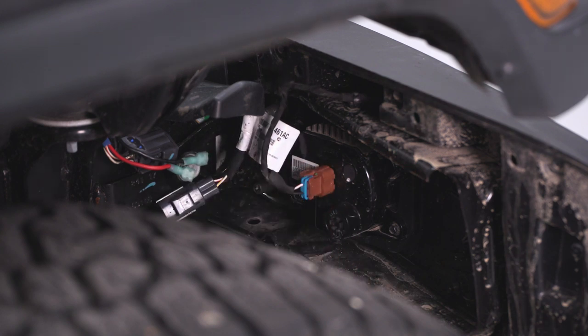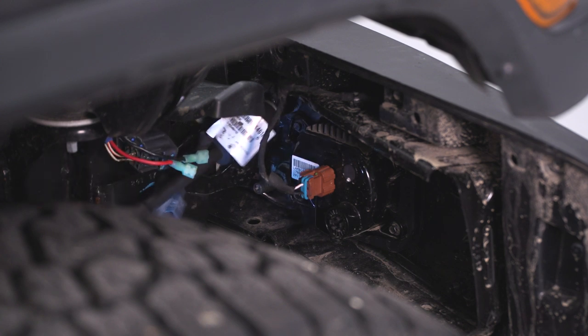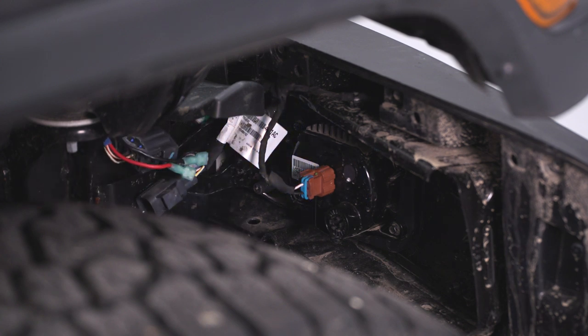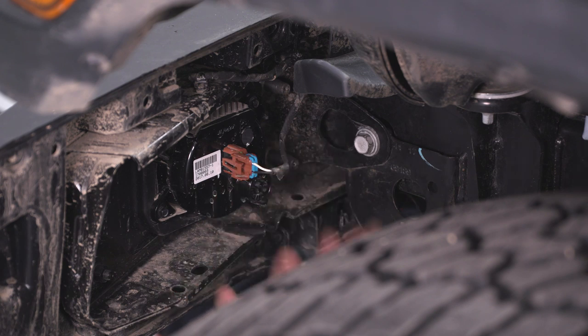After that, unbolt the bumper. You'll have eight nuts — four on each frame rail — and we'll use an 18-millimeter socket to get all those out. On the side where we already have the plastic shield off, we'll go ahead and get those nuts off.